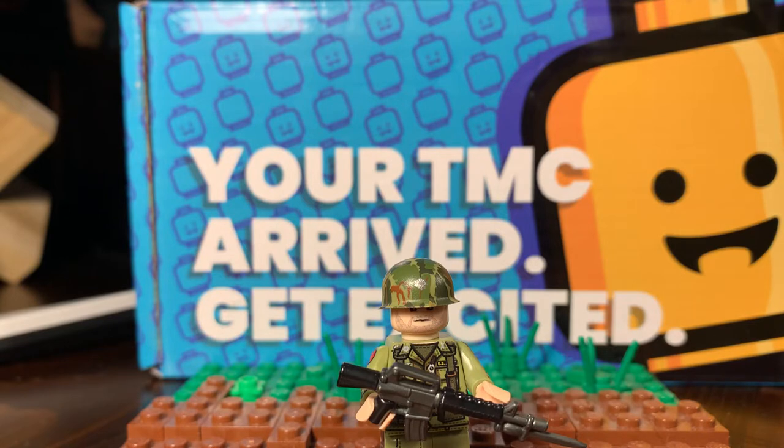Next, we'll get the minifigure. The name of the minifigure is Lieutenant Colonel Moore — the two O's.